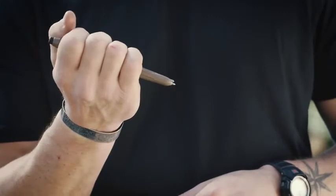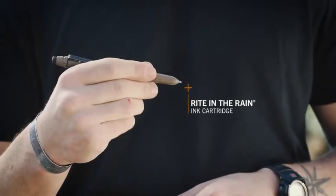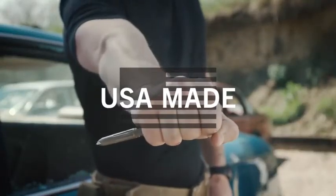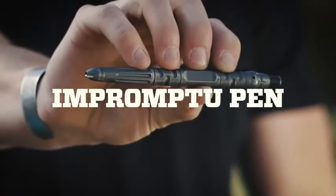The included all-weather, write-in-the-rain ink cartridge effectively works in wet or dry conditions. Proudly made in the USA. There's no such thing as writer's block with the impromptu tactical pen.